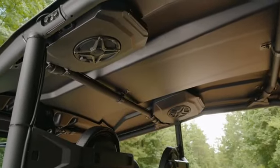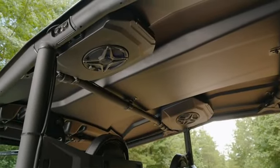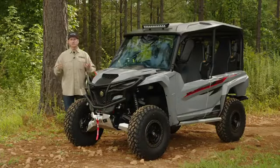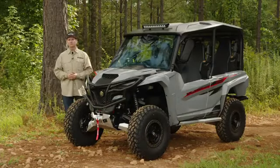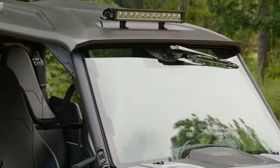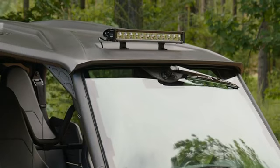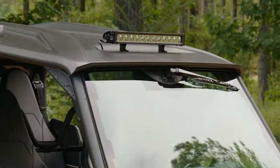There are also mounting locations in the sun top for extra speaker pods on the R-MAX 4. That level of integration is just something you can't get with the aftermarket. The sun top has great rain channels to divert water away from the riders, and it's tucked in to protect it from being damaged out on the trail.